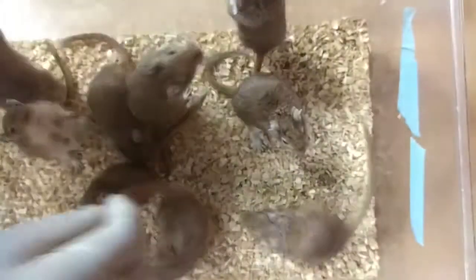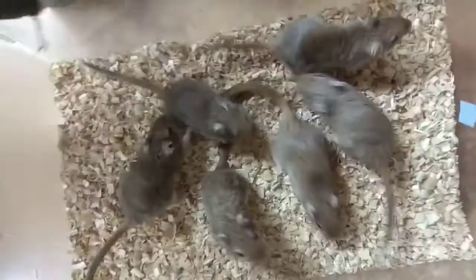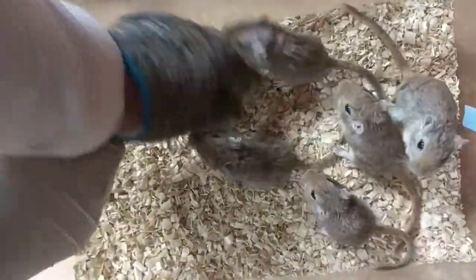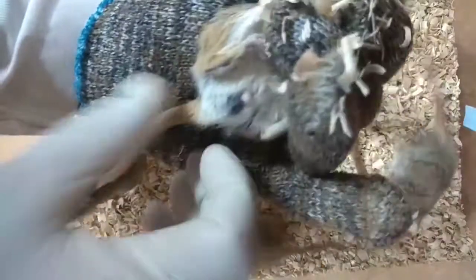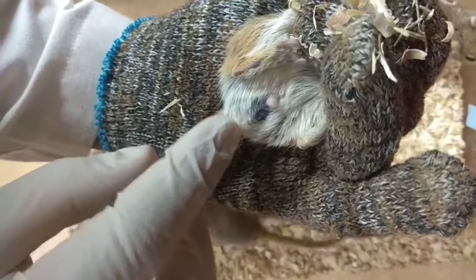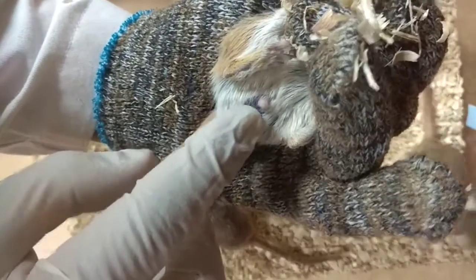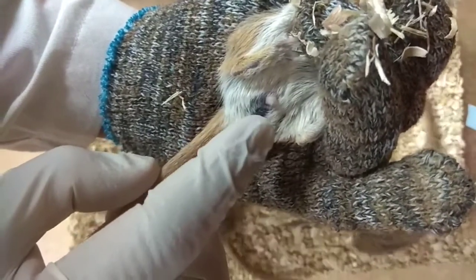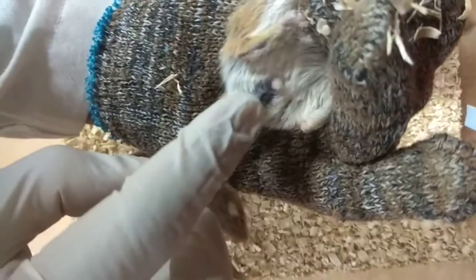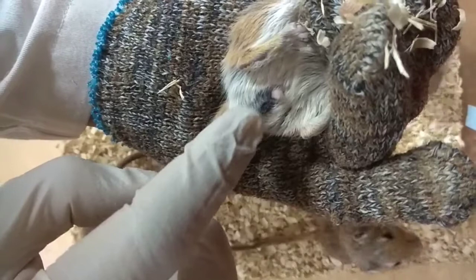And in the case of female gerbil, if we check, the space between the vagina and anus is very short. This is the anus and this projected portion is the vagina. So the space between anus and vagina is very, very small.